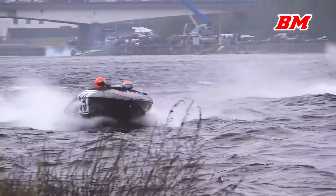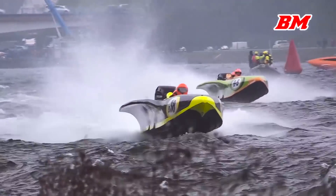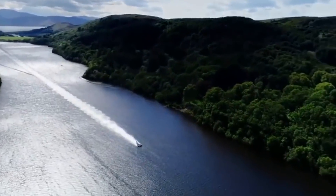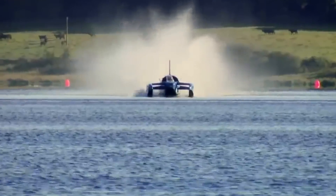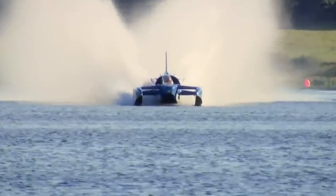The first thing to decide was what sort of hull design to go for. There are all sorts of hulls for fast boats, but the fastest is a hydroplane. Speed is good, so that's what I decided we would make. It turns out they have a reputation for being… difficult.